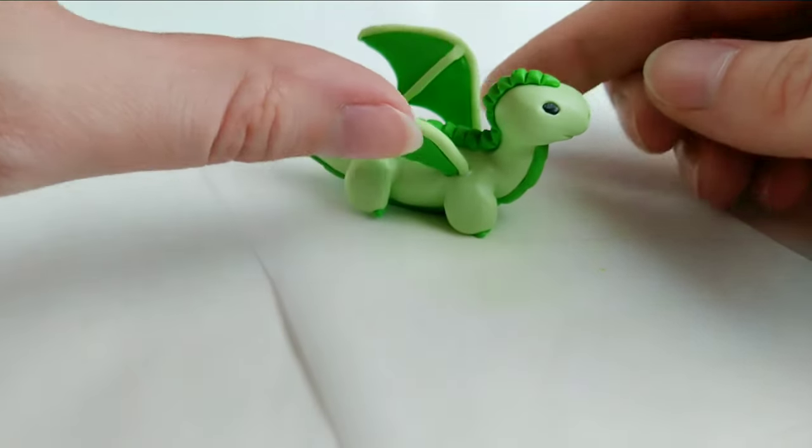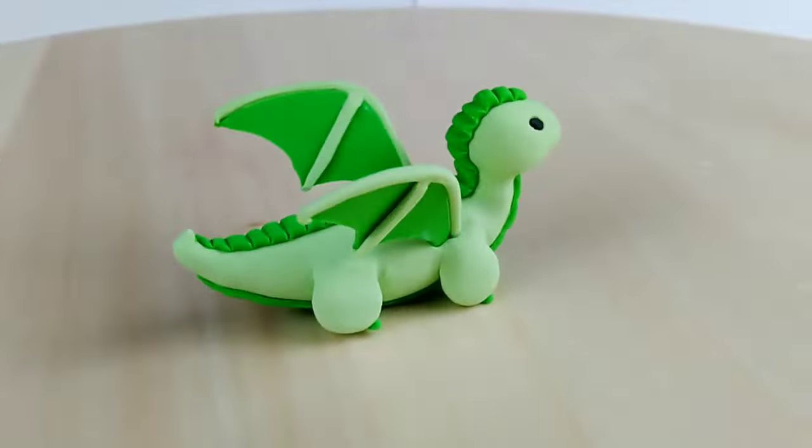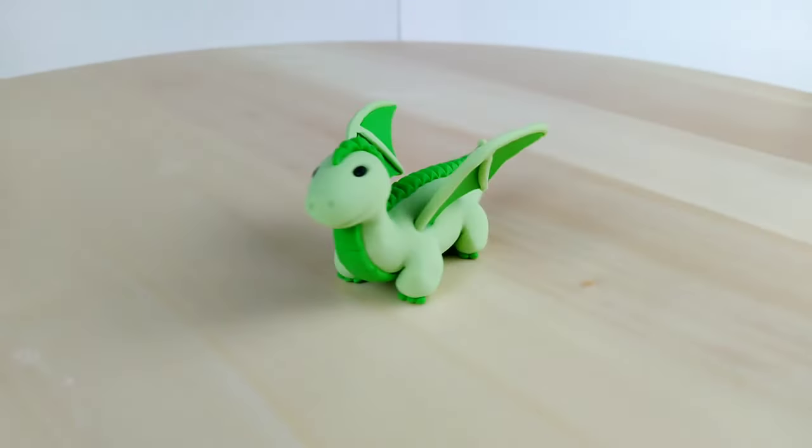This dragon is ready for its final trip to the oven. Freshly baked, and our first dragon is done. The smushed face looks a little derpy, but it's not bad for a first attempt. On to the next one.